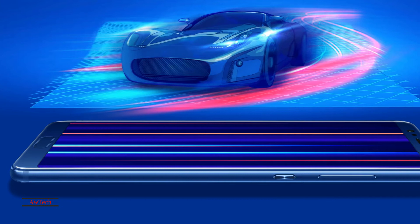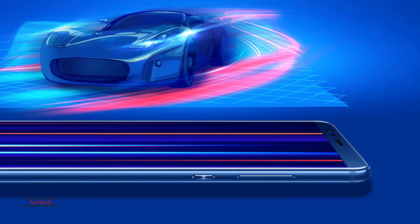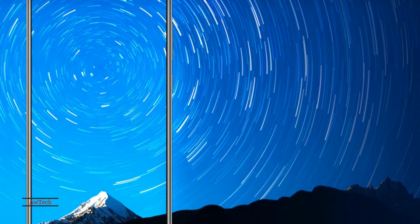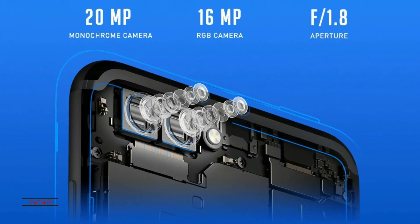The Huawei Honor View 10 smartphone was launched in November 2017. As far as the cameras are concerned, the Huawei Honor View 10 packs a 16-megapixel and 20-megapixel primary camera on the rear, and a 13-megapixel front shooter for selfies.